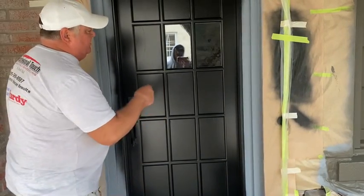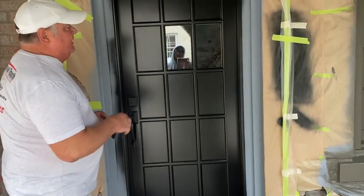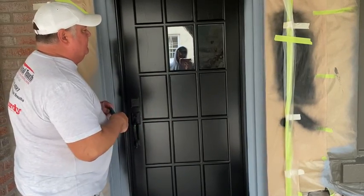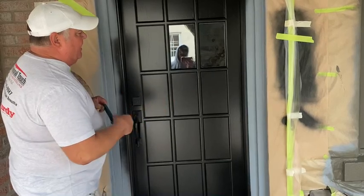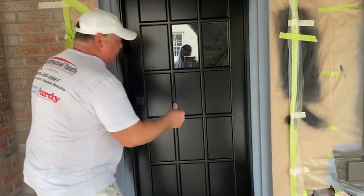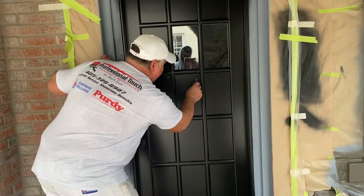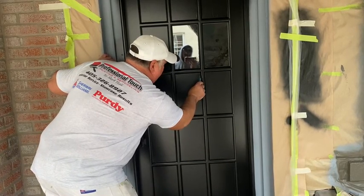Hi, my name is Mark Hall. I'm showing you the liquid mask that we put on the glass before you paint the windows. It's sprayed on and brushed on, and then you spray the paint on top after it dries. You come back and just cut this off and it peels right off. So I'll show you how that works.